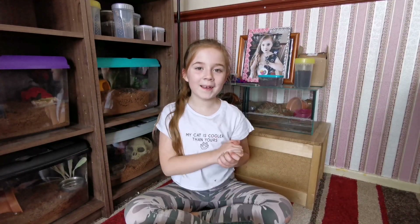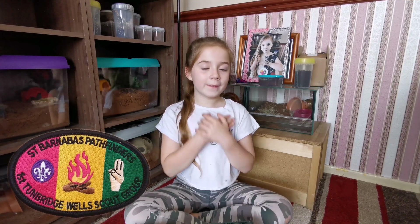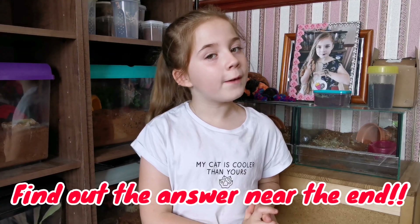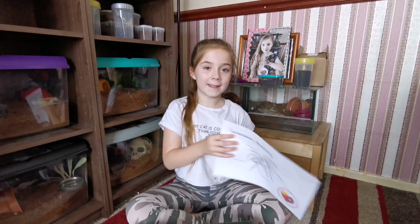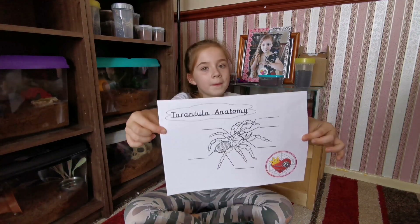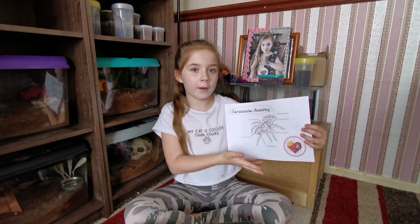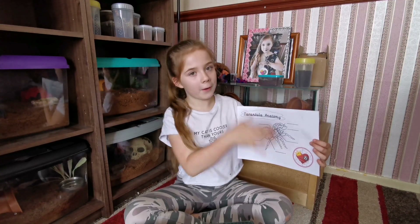Hey guys, it's me Princess of the Pink here, and today I've been requested by Hawkeye to do this video for Saint Barnabas Beaver Scouts. I'm going to be giving lots of information about all my tarantulas. There is also a hidden question and answer in this video for Rocky Mountain Spider Freaks, and my question is: what is my favorite tarantula? In this video you're going to be learning all the information you need to know about tarantulas.